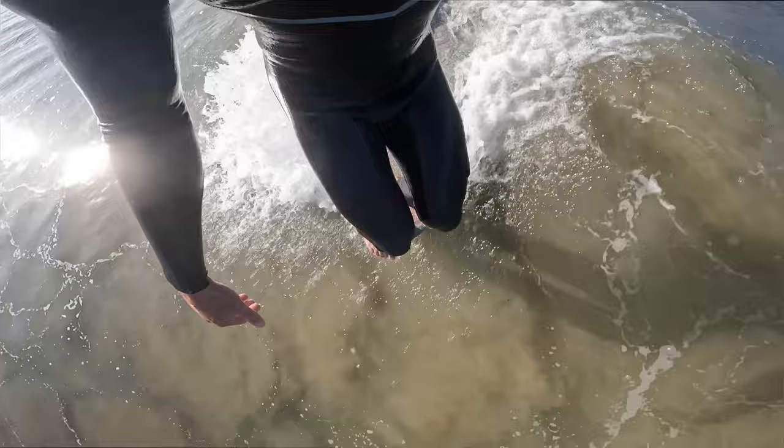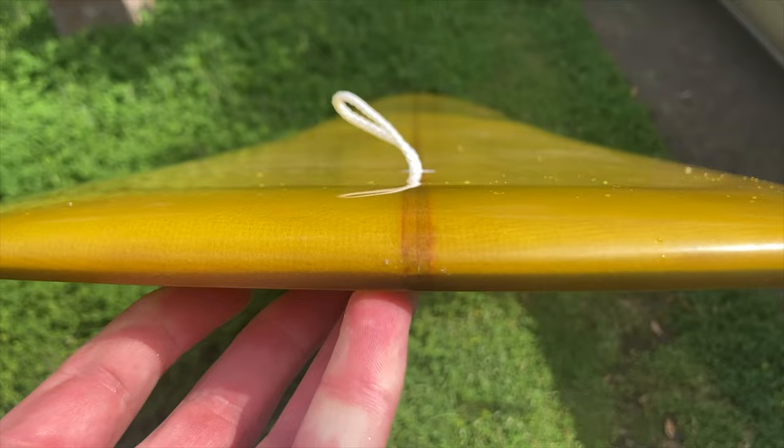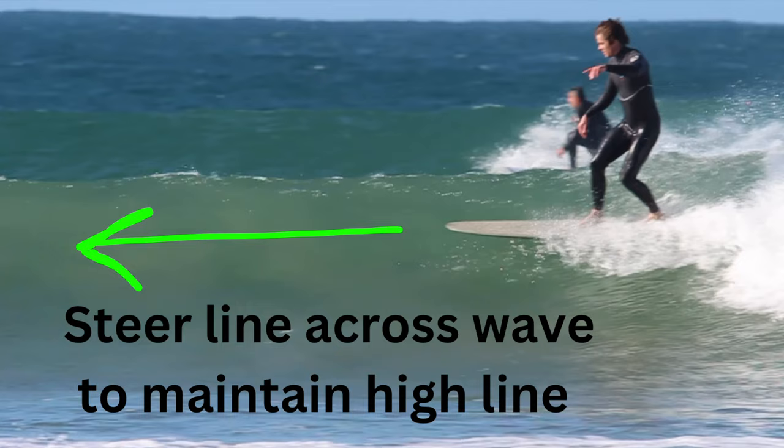Hey everyone and welcome back to another video. I'm pumped to share this one with you today and we're going to be covering everything nose riding. I've been coaching nose riding for a fair while now and I've been doing it myself for even longer. We're going to be covering all the important points, whether nose riding is something you're wanting to learn or whether you've been doing it for a while. We'll cover equipment, boards, fins, wave positioning analysis, and technique out in the water.